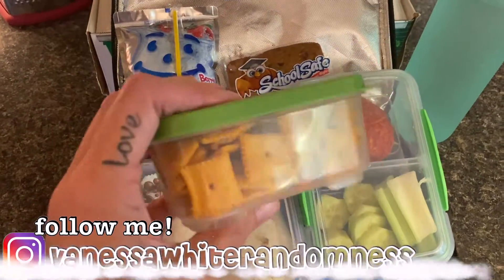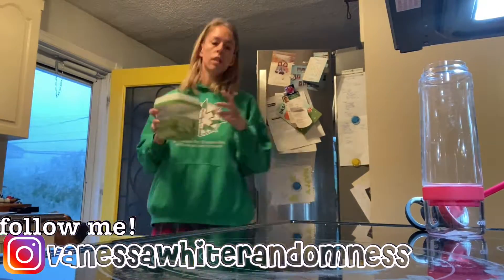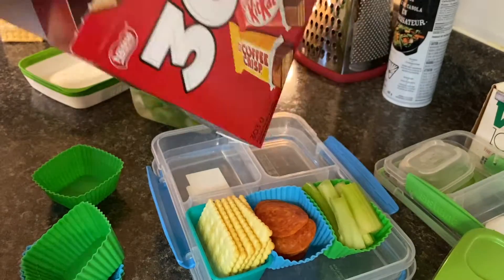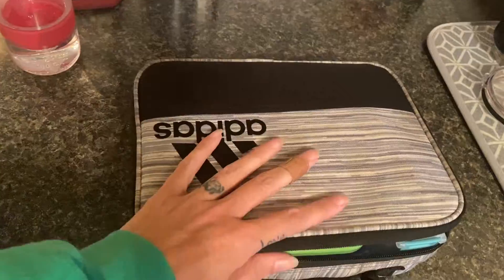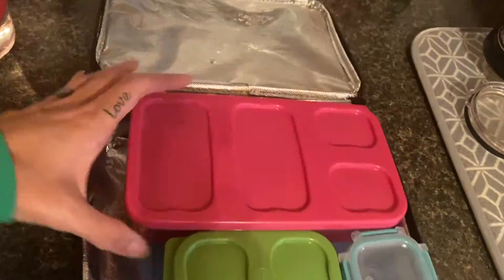Hey guys, what is up? It's Vanessa, welcome back to my channel. We are doing lunches today — I am showing you some of the lunches I packed for my nine-year-old last week to head back to school. If that sounds like something you want to keep watching, stick around and even take a second to subscribe.